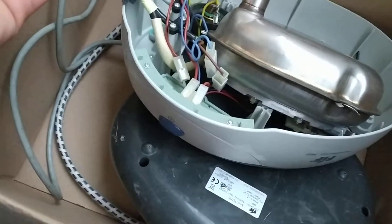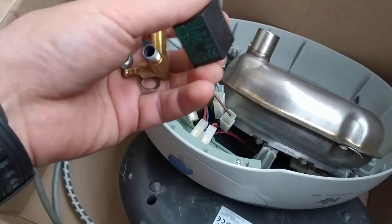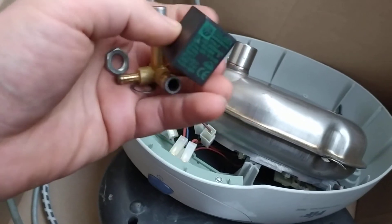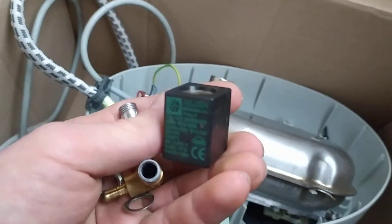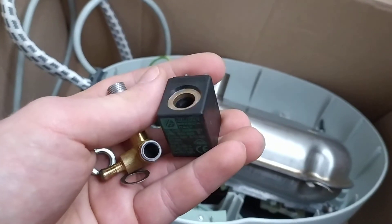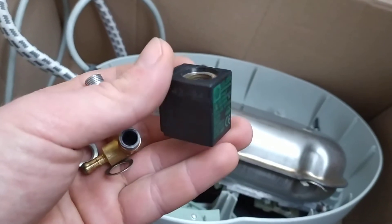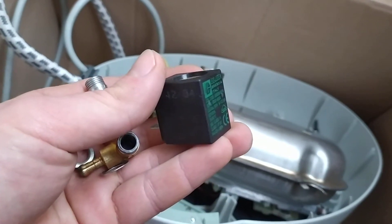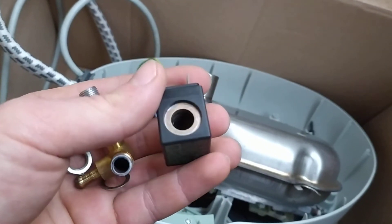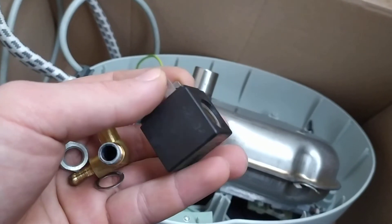Part 3 of repairing the steam iron. I told you in Part 2 that the problem was in the coil — that was my fault for misdiagnosing. It isn't. 2260 ohms is absolutely fine for that coil. I bought a spare one for 6 euros, and it turned out it had exactly the same resistance on the coil.